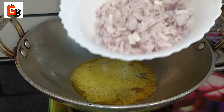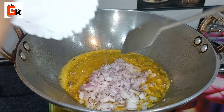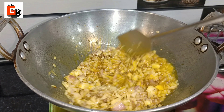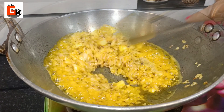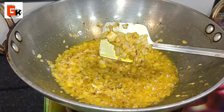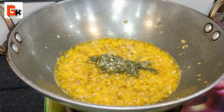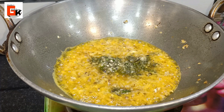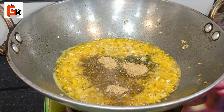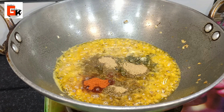Now I will add the garlic. We have chopped 3 big cloves of garlic. We will add it and cook until the garlic becomes transparent. You can see the garlic is nicely cooked. Now I will add the remaining spices: Kashmiri red chili powder and a little black pepper powder, plus garam masala.